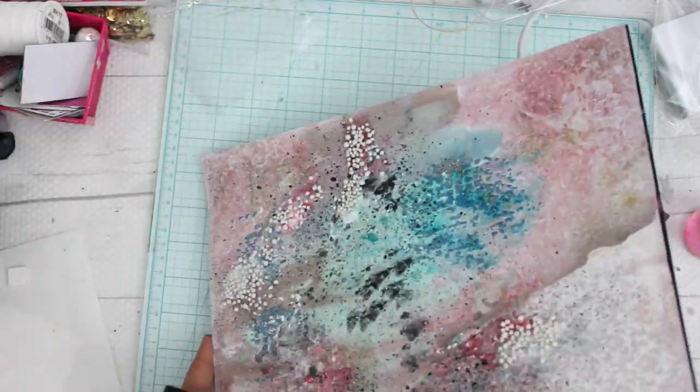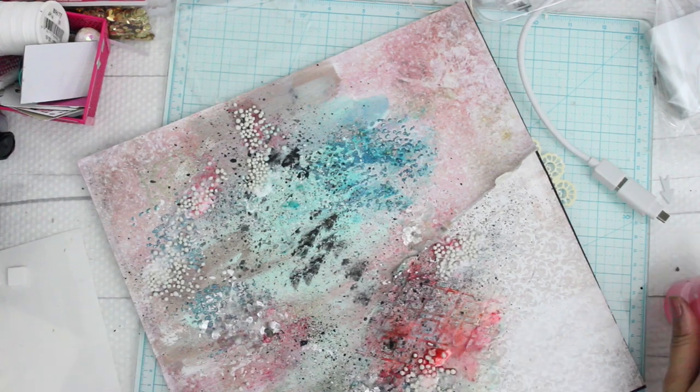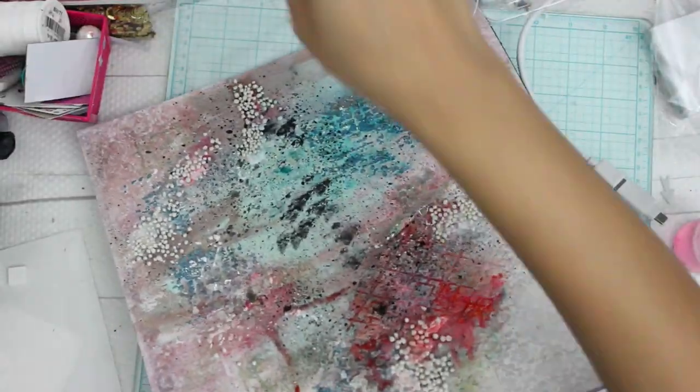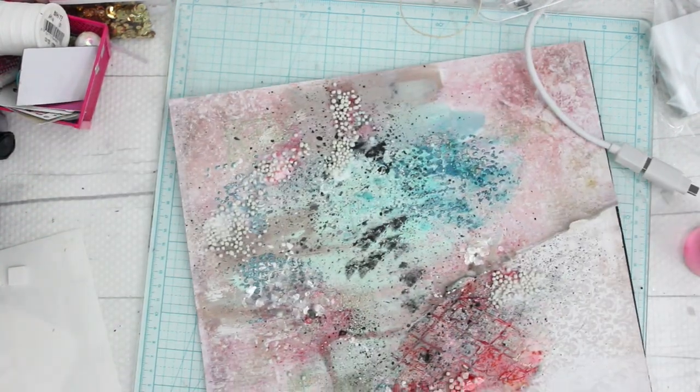Now I'm adding some more colors using Lindy's Shakers — I just got them and was really excited to use them. They make beautiful colors; look at the colors and textures, they look absolutely gorgeous. I'll be adding shaker colors all around the page, and once I'm satisfied I'm going to start layering my layout with some images and embellishments.